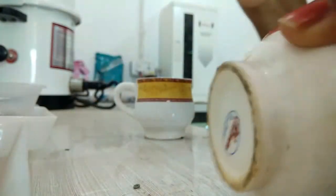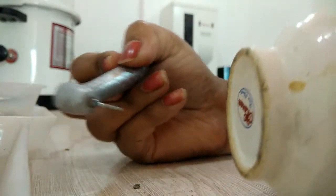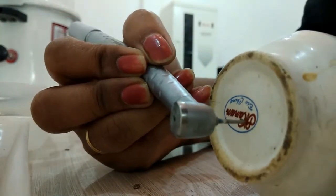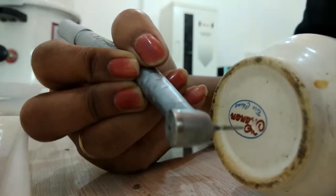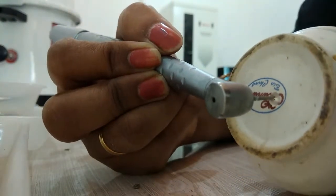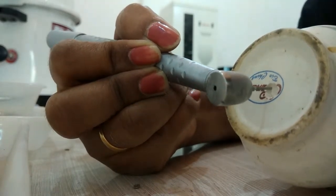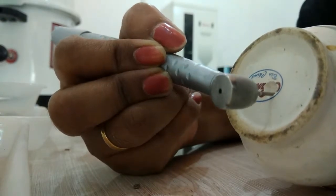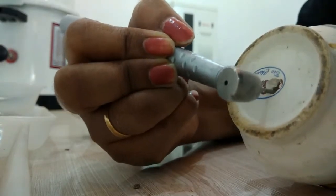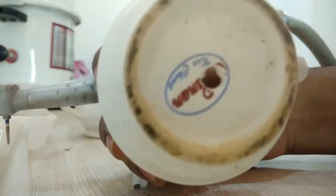You can use a ceramic drill bit if you have a normal drilling device, and you can also use a micromotor at your clinic. It's very easy to drill the hole — you just have to mark the point where you want to drill. I went to the midpoint of the base of the cup and made a marking first. It's better to mark the center of the pot because you want the water to flow from the middle, which is where it accumulates.